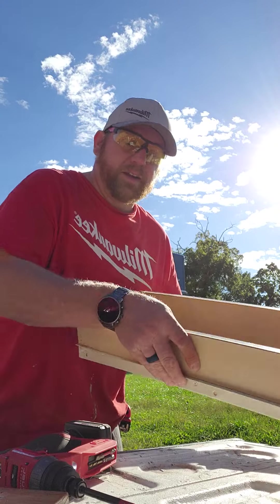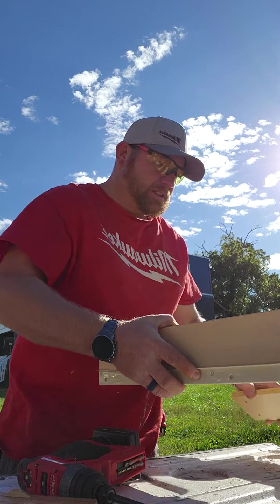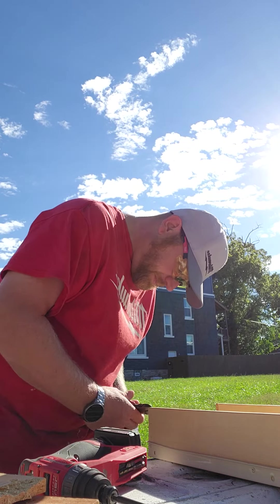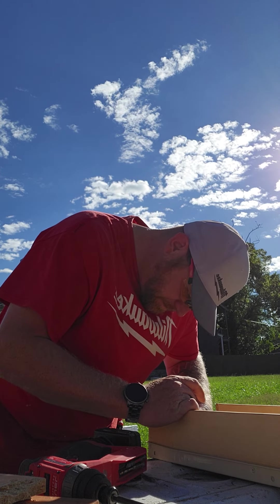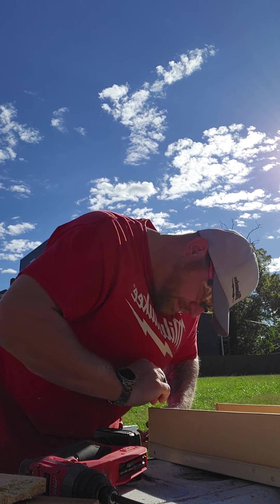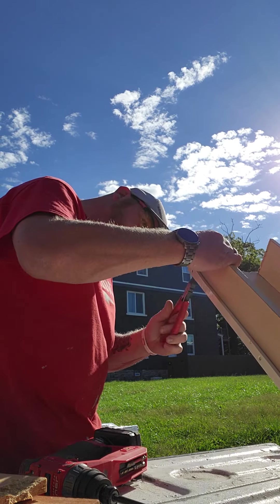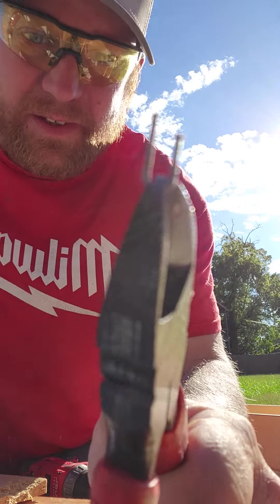So I'm just going to cut off the old nails, the old staples — nails, whatever — and take those things out of there.